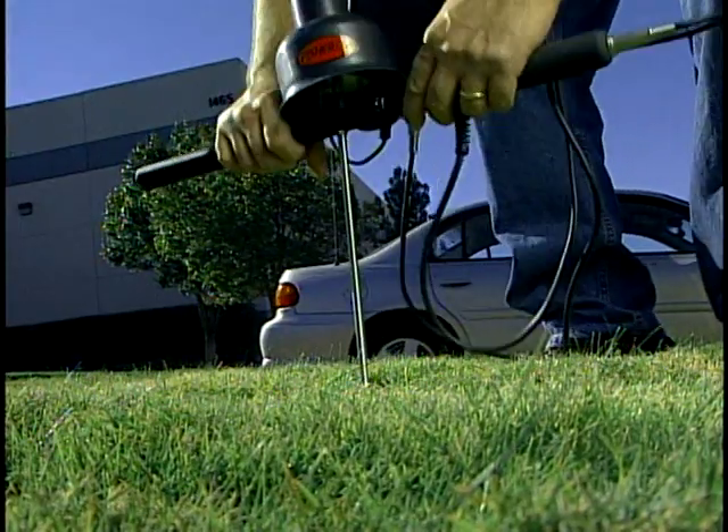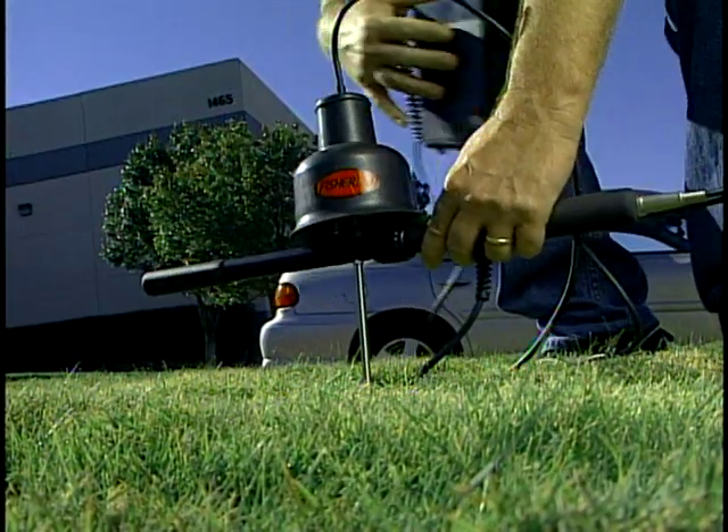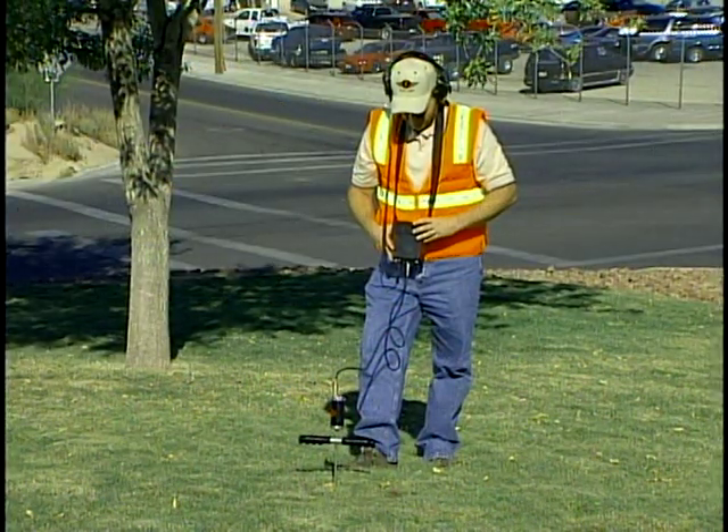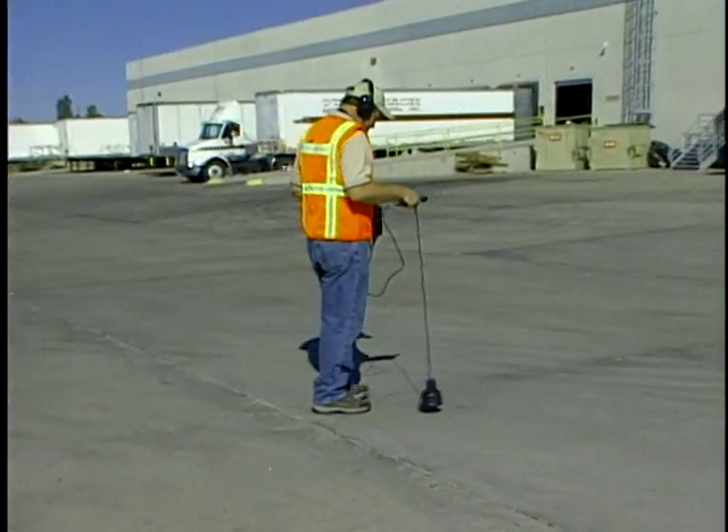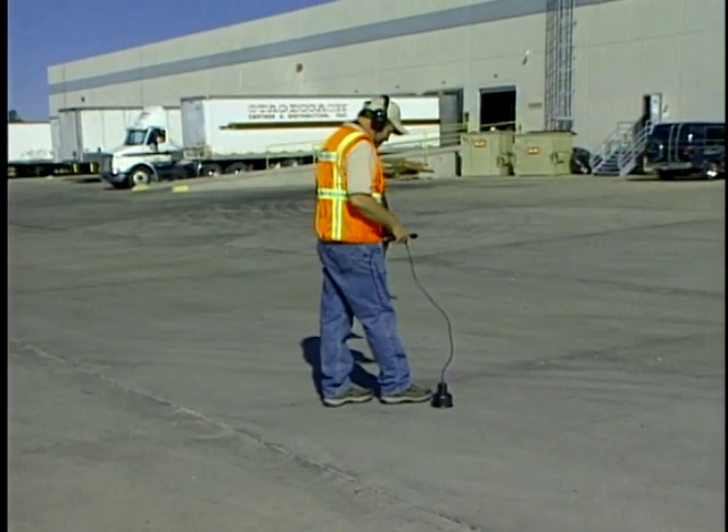The science is in the mics, the sensors, and the electronics found in modern leak detection equipment. The art is in the individual's ability to use the equipment and locate sources of noise, some incredibly minute, that are caused by water escaping from buried pipes.